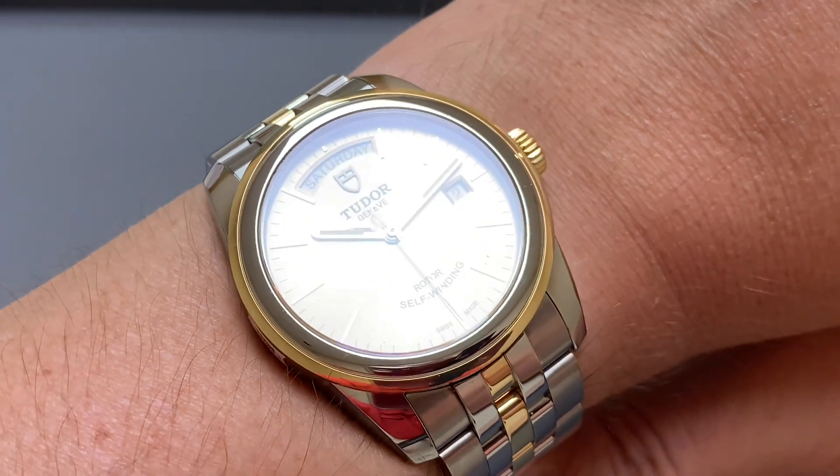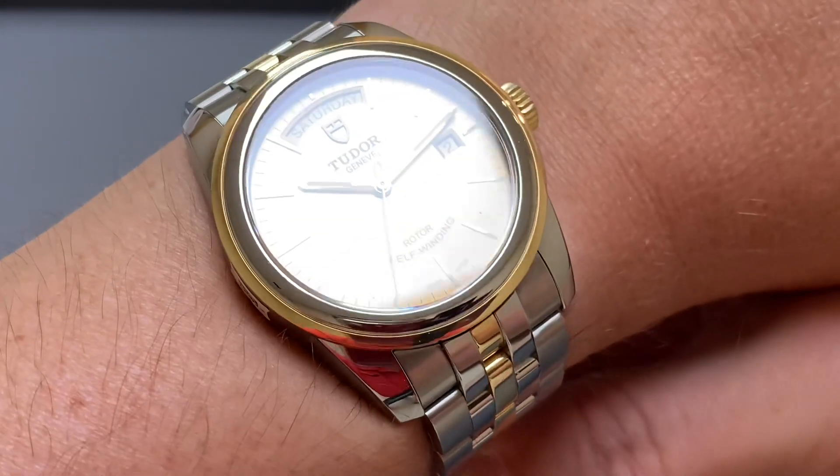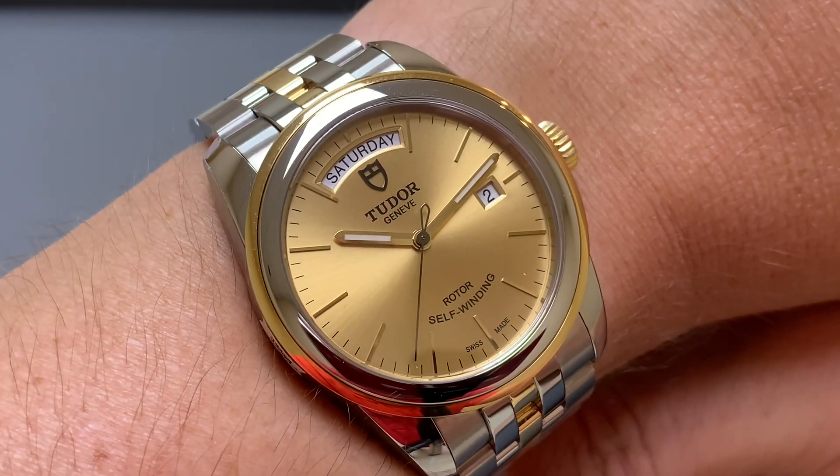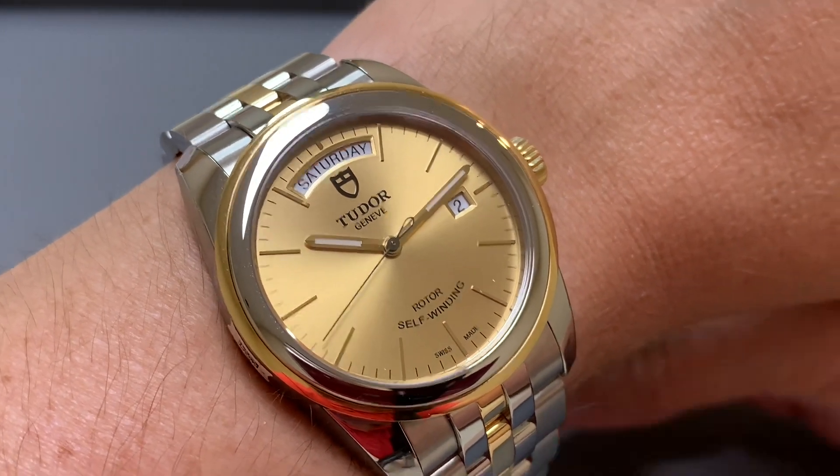So ladies and gents, if you've got a wrist a bit bigger or a bit smaller than 17cm, I think it would fit lovely. I really like this. That's kind of the only option you have, so yeah.